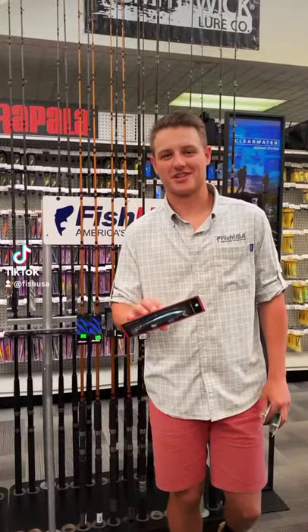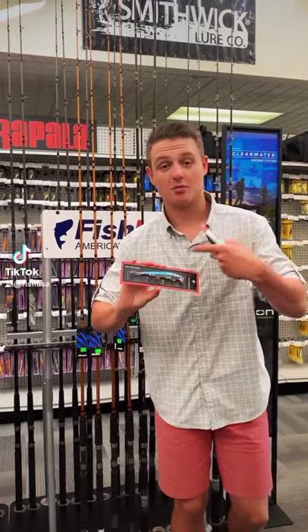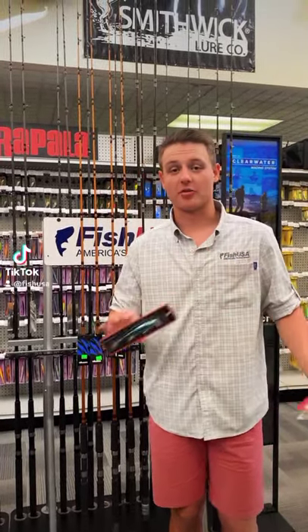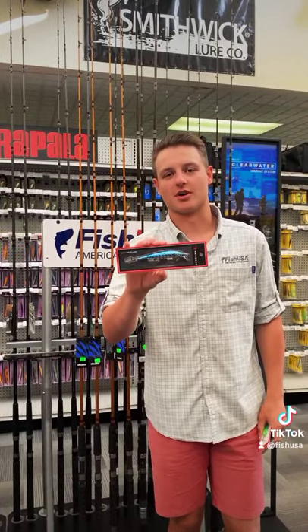The second one on my list is gonna be the Runaski Shallow Diver. This is my favorite color too — blue chrome and a chartreuse belly. If I'm running a diver or downrigger program, this one is always in the water.